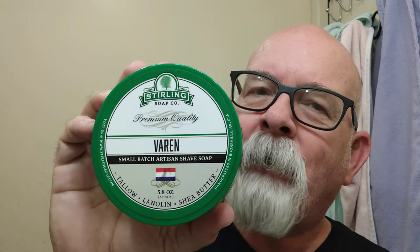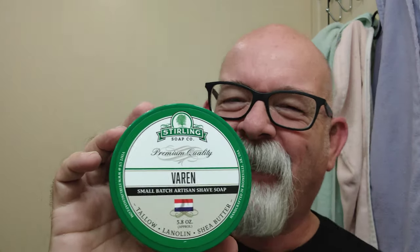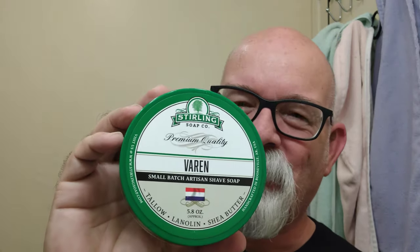Morning, folks. Today's soap is brought to us by the way of Sterling. The name of this one here is Varen — I think that's how you pronounce it. Anyway, this was a request to use this soap, so here we are.